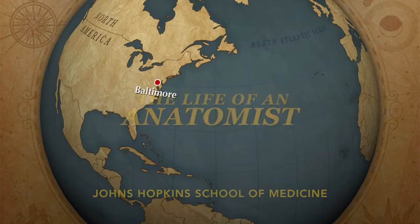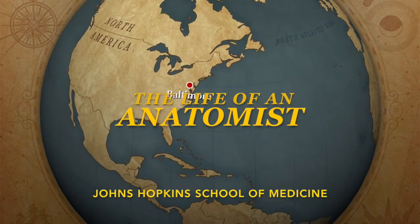Join us today as we enter a bovine adventure in the heart of a cow. This is the life of an anatomist.